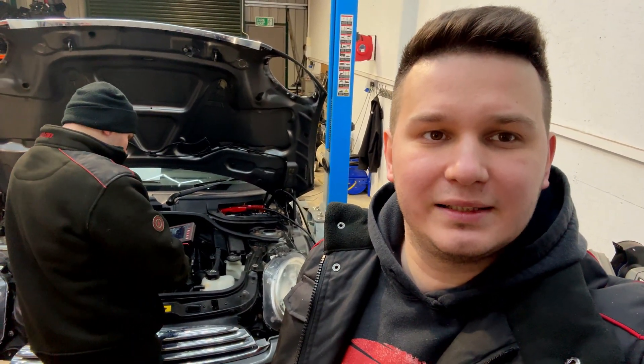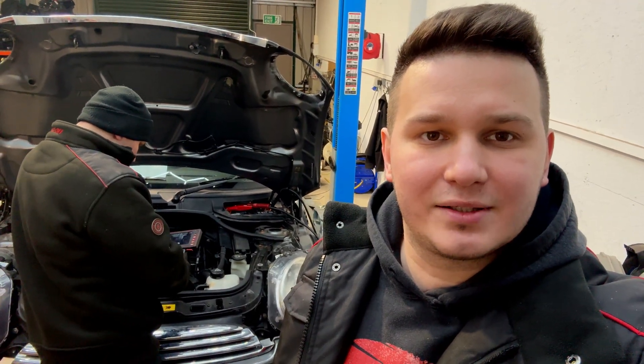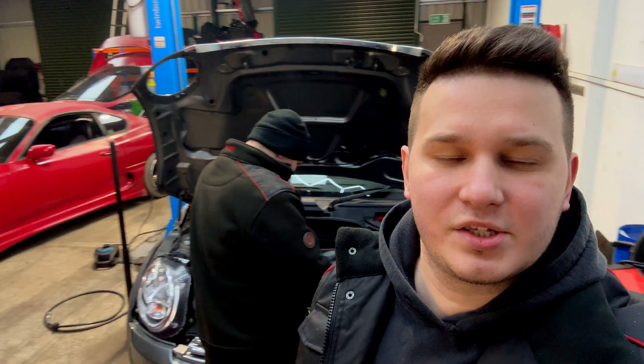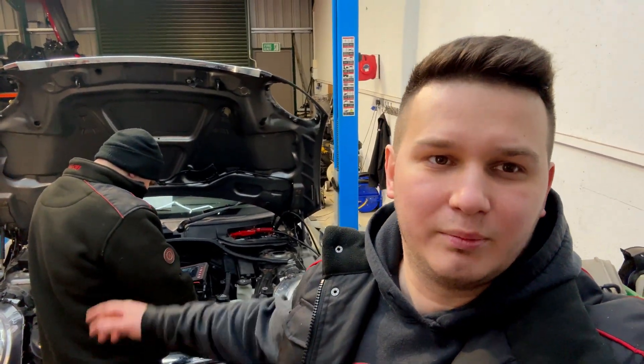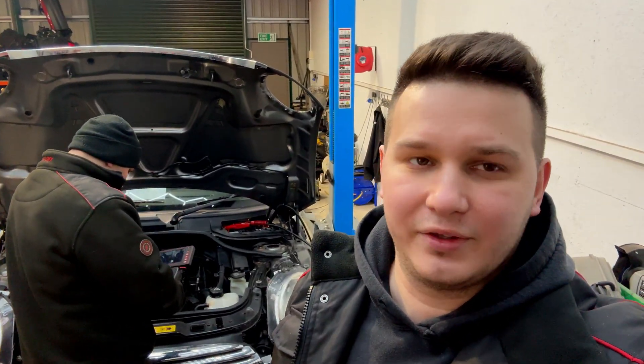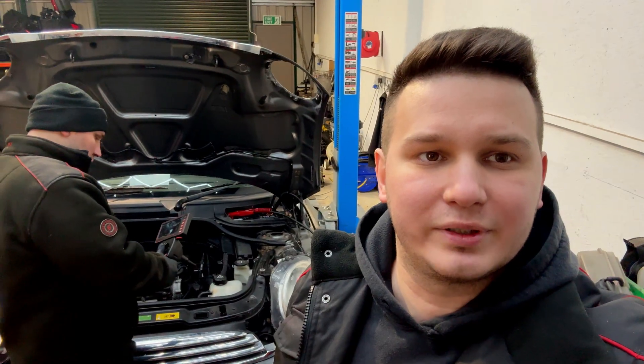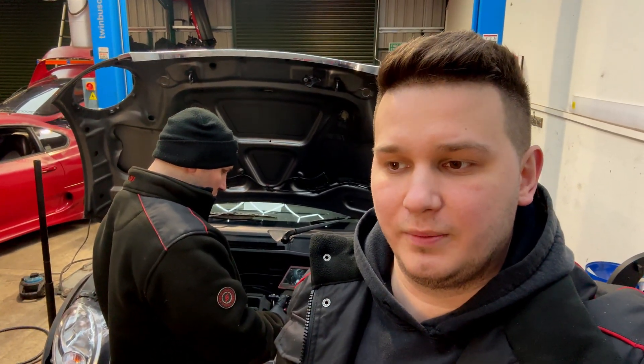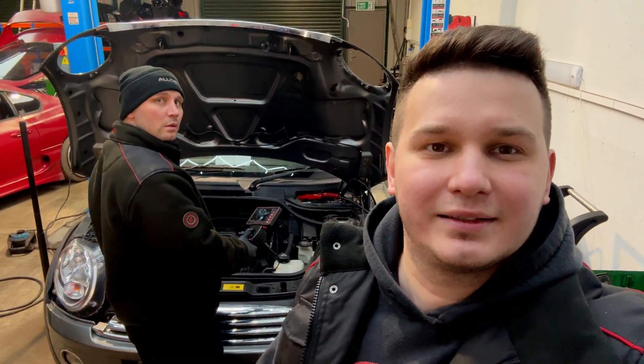We will see that on the channel. However, we don't know exactly when we're going to do that as we are quite busy — the last thing we have is time. As you can see, the garage is full of cars, and not only the garage but the whole premises and yard are full of cars waiting for repairs. Guys, thank you very much for watching — see you soon in the very next video. Until then, take care and bye-bye.